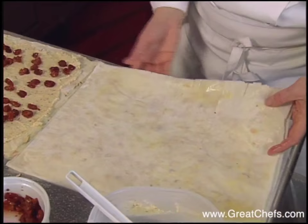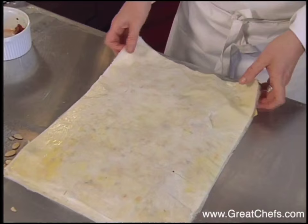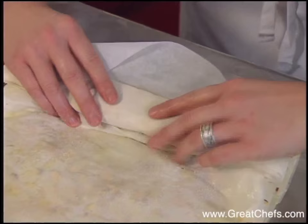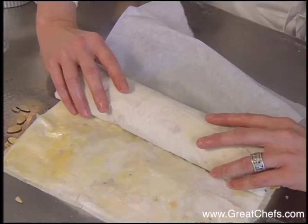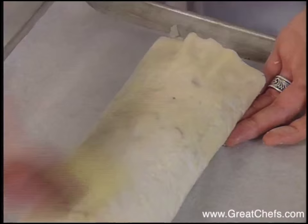You're going to move your second stack of phyllo and place it over your cherries. With the short side towards you, you're going to roll it in a jelly roll fashion. If you have a piece of parchment or a towel underneath, that helps you get started. The strudel is then painted with melted butter. Place in a 350 degree oven and bake for 30 to 45 minutes until evenly golden brown.